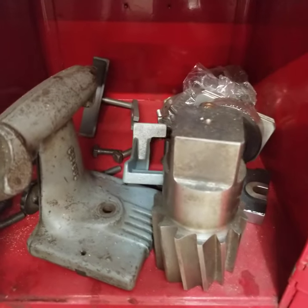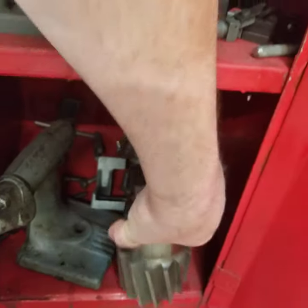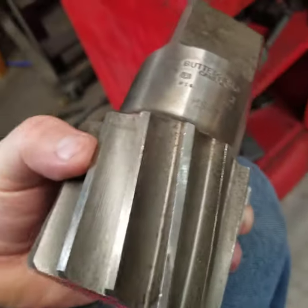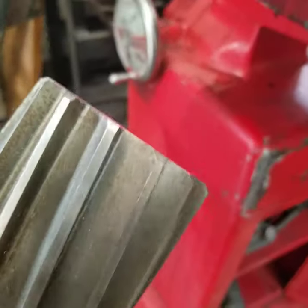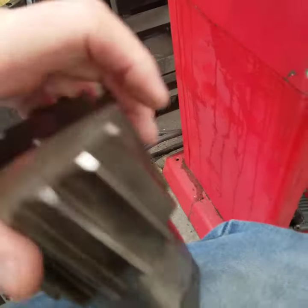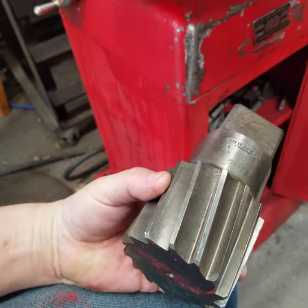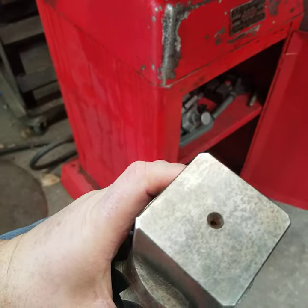Here's your reamer — I picked that up on eBay. It's a Butterfield three-inch reamer. I got it because it's going to be used to play with and learn setups. I paid 10 bucks for it shipped, so for me that's 10 dollars worth of practice. I've also got a bunch of carbide end mills.